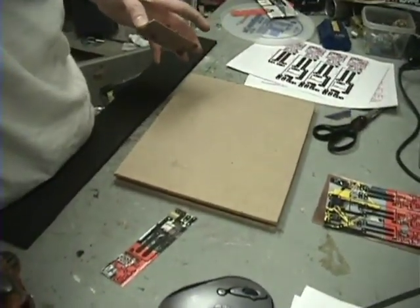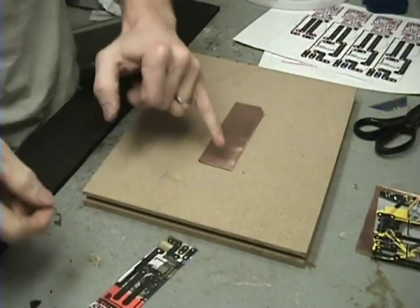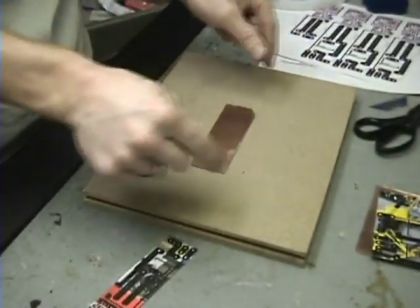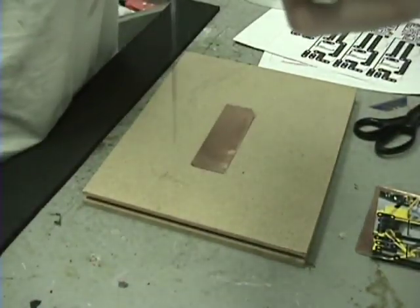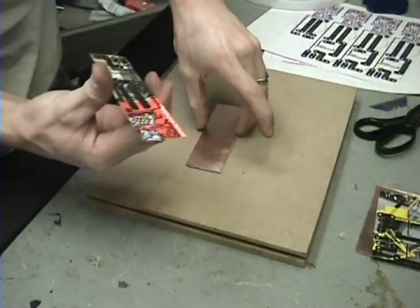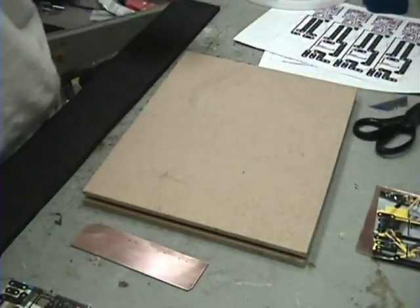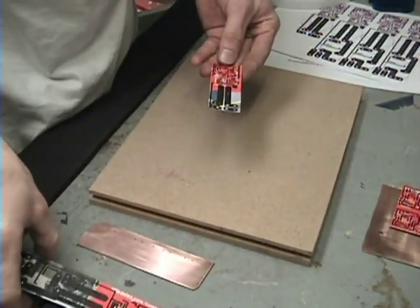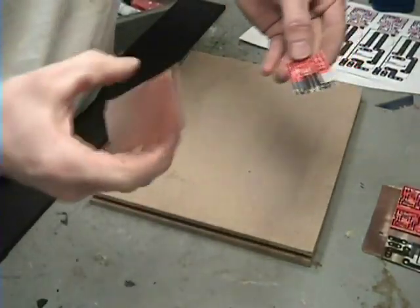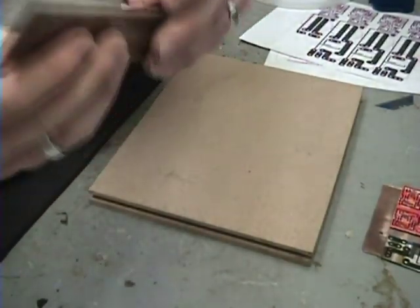I've got a piece of MDF wood here — it's pretty flat. I'll set my board on there. You can see how smooth it is now with no bumps at the holes, and I trimmed the edges too. I'm going to place this paper face down where I want it on the board and try to position it off the holes as much as I can.